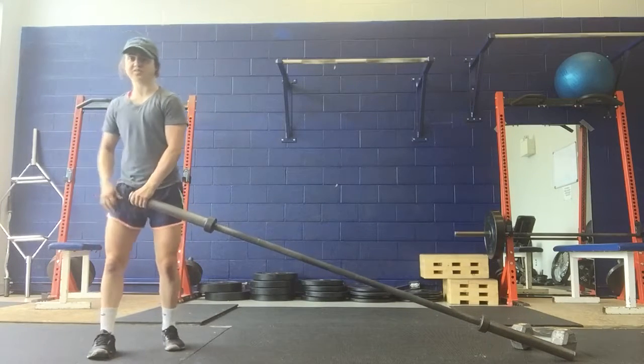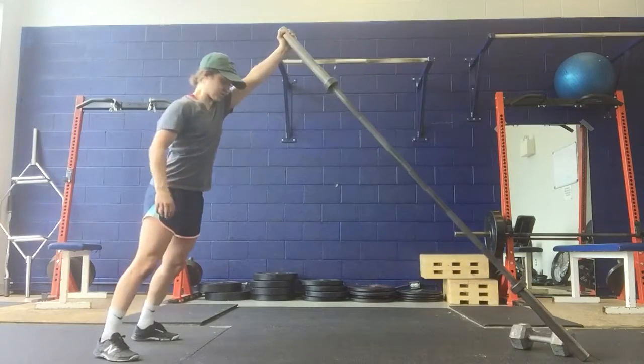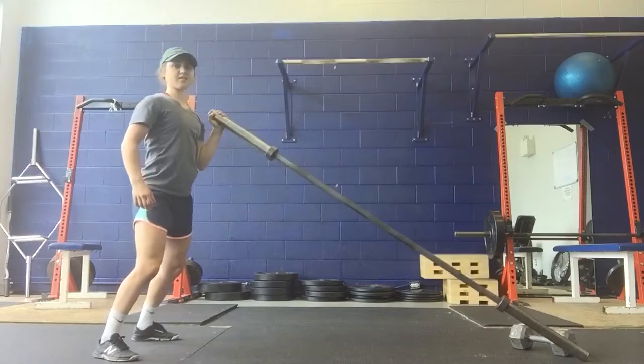You can also add a push press into this. So you can go landmine clean, push press, and then back down.